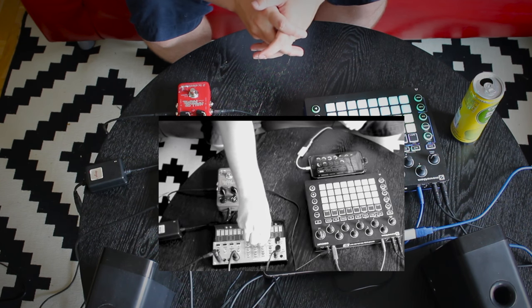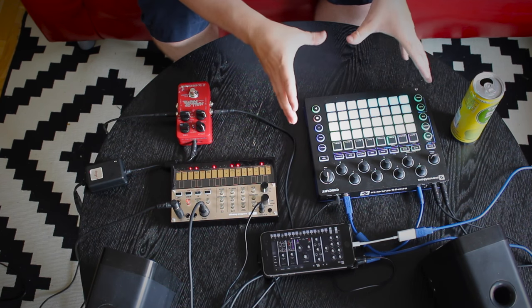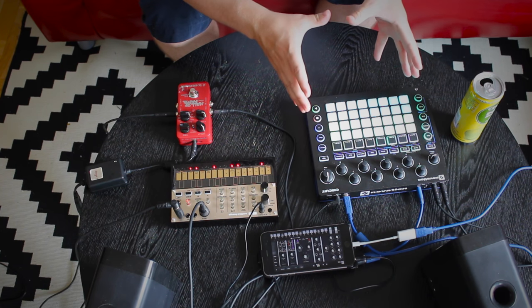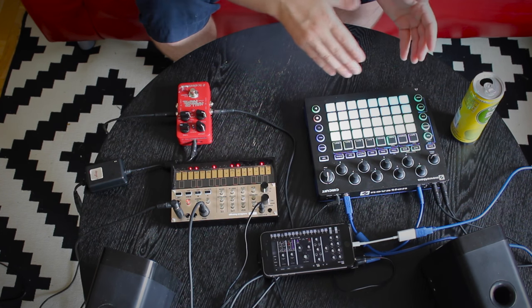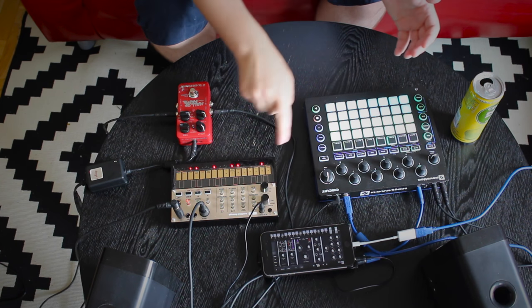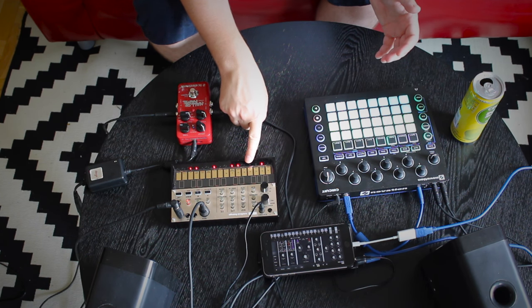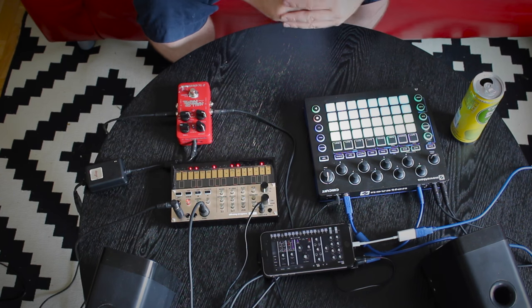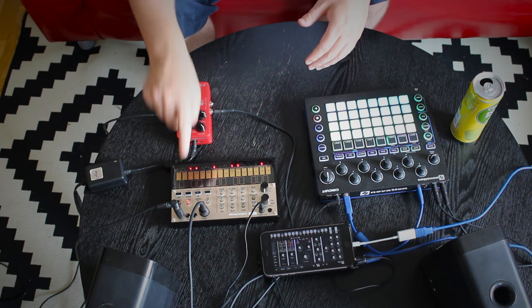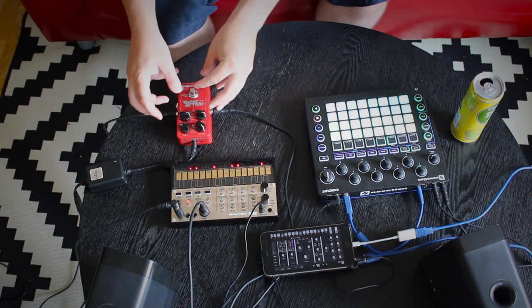So let's go through it. The main hub is the Novation Circuit. The circuit acts as a sequencer and sound module. It sends MIDI through its MIDI out, and also clock to the Korg Volca Keys. The Korg Volca Keys receives MIDI on channel one and outputs sounds into the sound card. The sound also goes through the reverb — it's a Hall of Fame reverb — so I can do some live mixing with the reverb.